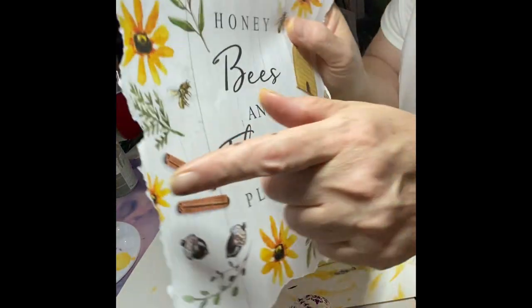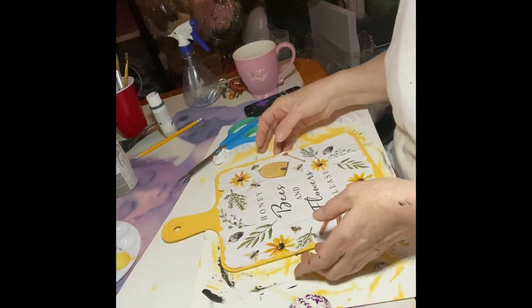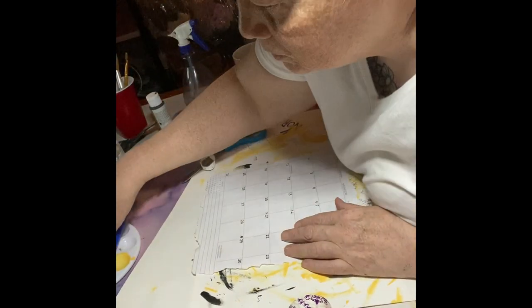I took my calendar and ripped it at the side to give it a rigid look. It allows me to put the wax around it and really see a difference with the yellow and the wax.